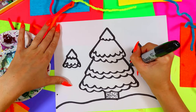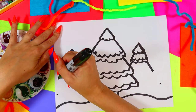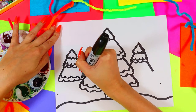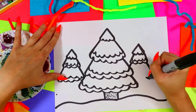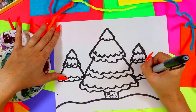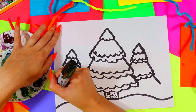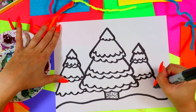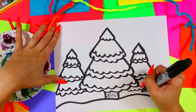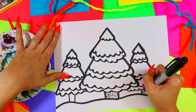Continue with diagonal lines out, stopping at the first tree whenever you reach it. Add wavy lines for the snow drift on the branches. Then draw one last line out toward the dot and curve it back in with wavy lines. Finally, draw two more lines down for the trunks of the side trees and add some bark texture.